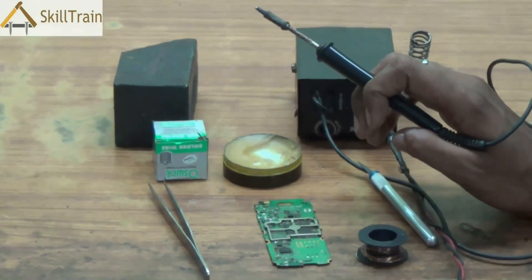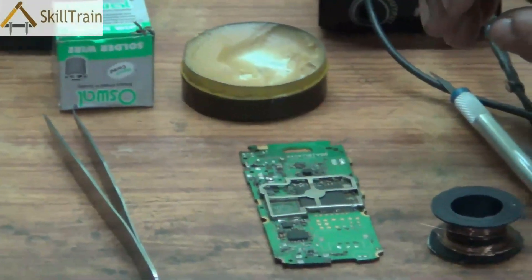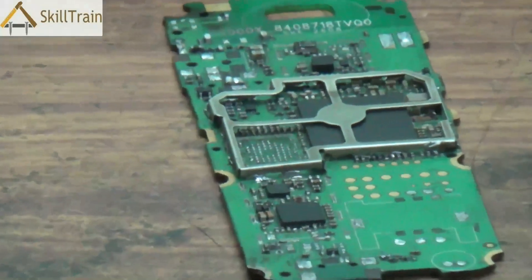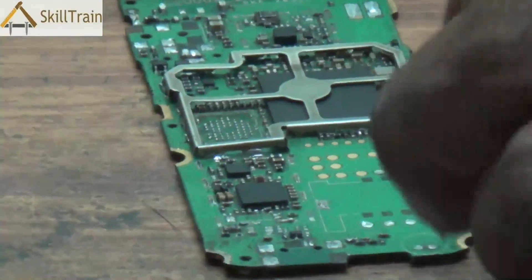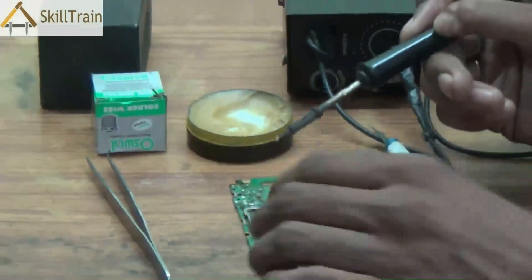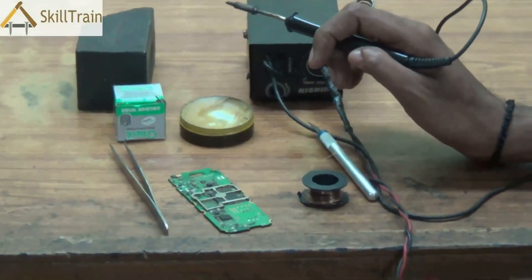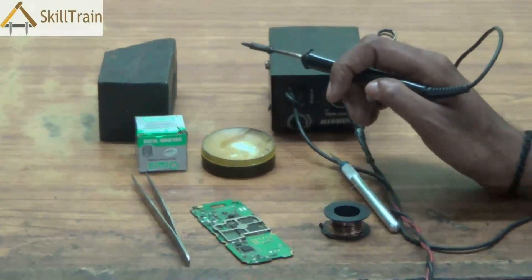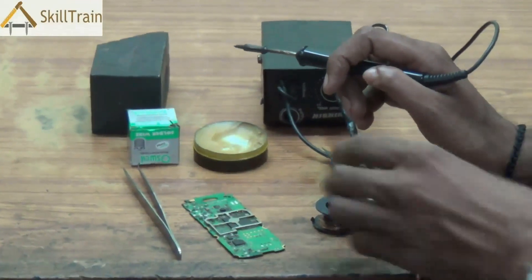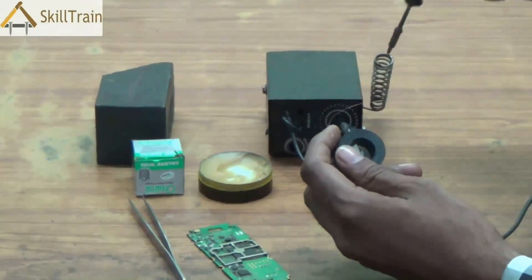Soldering is a very important component in mobile repairing. Usually, to correct network faults, SIM card faults, where the circuit is broken, we will need to use a jumper wire to connect these points, and during that time soldering is definitely required. Apart from that, we will also require soldering when we need to place components directly onto the PCB. For example, the ringer, buzzer, or even the mic can be placed on the PCB using a soldering iron. So these are the two main uses of soldering in the mobile PCB.